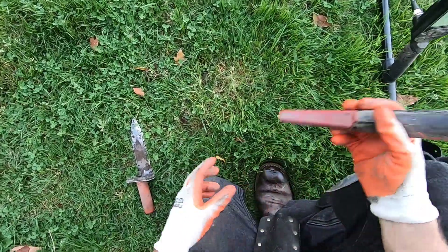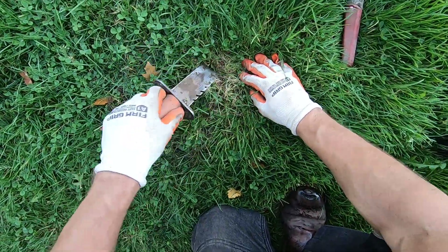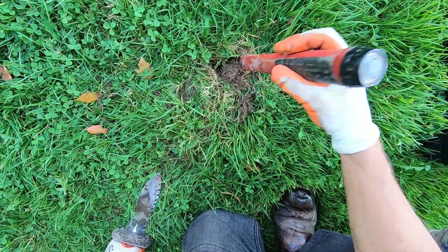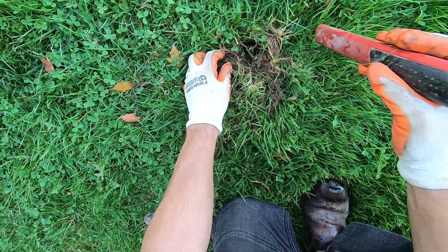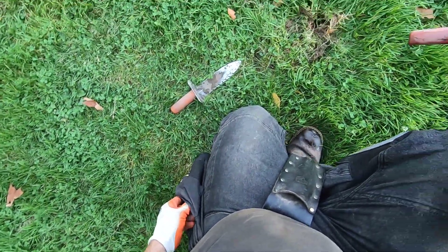Another one in here — this one might be really hard to find. There's a loose plug here. And another dime. Three dimes right there.